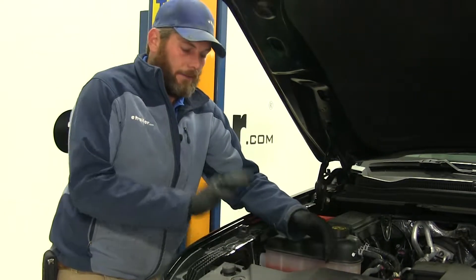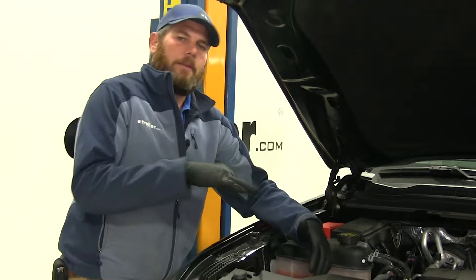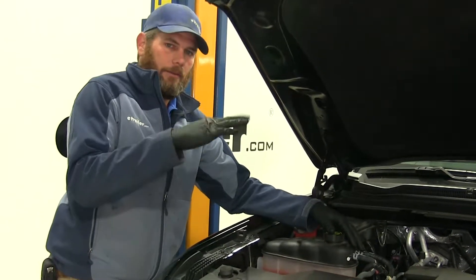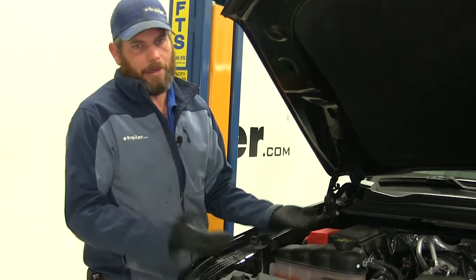An automatic battery disconnect such as this is going to be the ideal solution for vehicles that tend to slowly drain their battery down while we're flat towing them. Most cases you'll need to leave the key on so the wheel can turn, or there's some kind of power draw while it's in tow mode, and when we get to our destination the battery is dead.